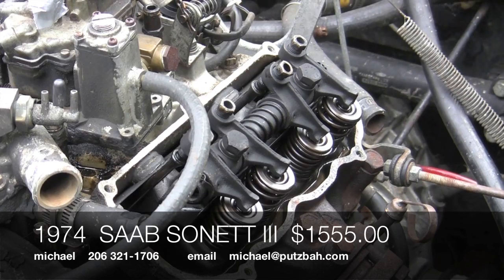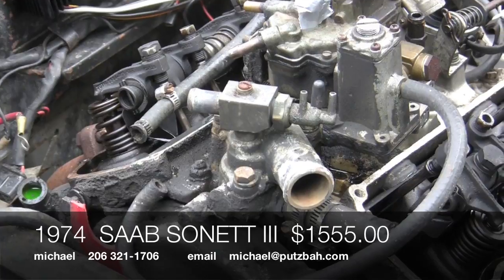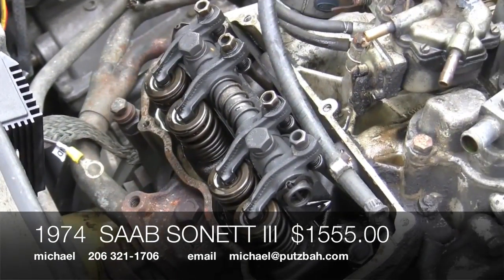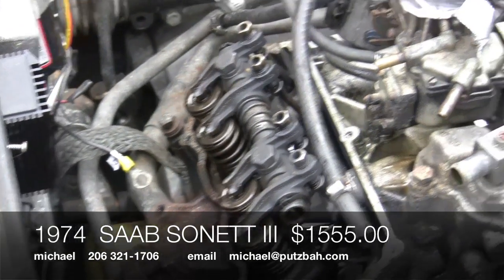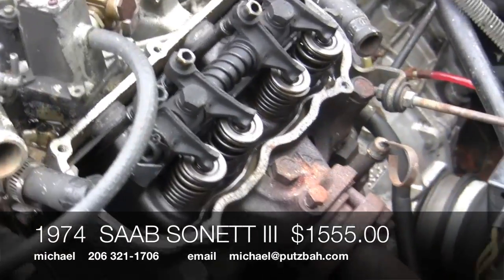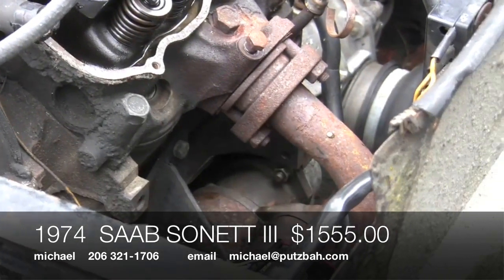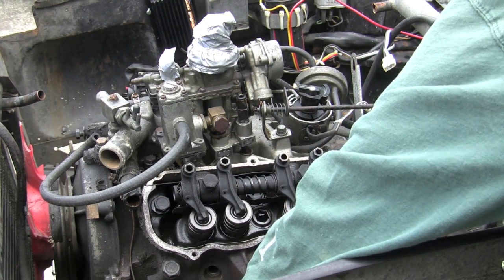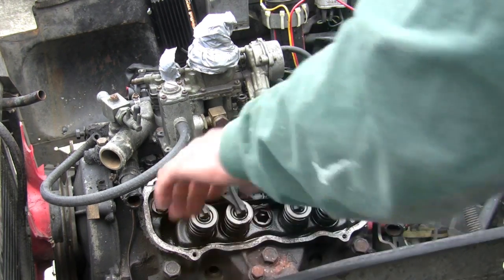We're looking at the top of a cylinder head there, and another one over here. The valve covers have been removed, and there are your four valves, rocker arms, and valve springs — you can see there and over on this side too. There's the exhaust manifold connected to the side of it. The distributor goes around in a circle at the same time that the valves are going up and down — and that's the way it all works.